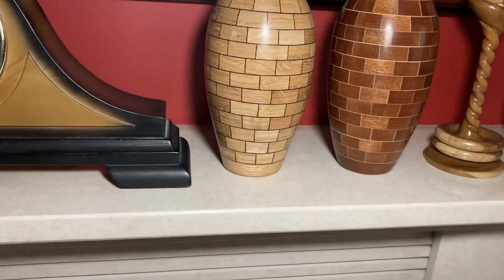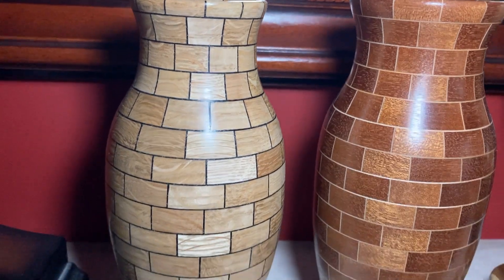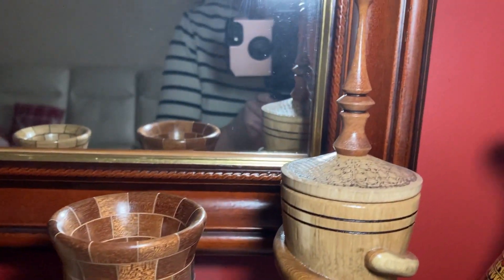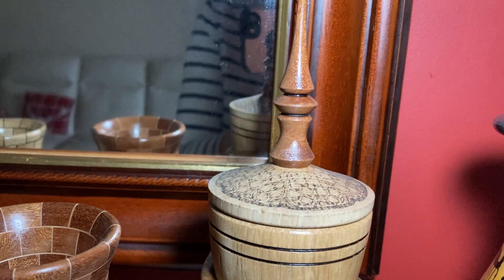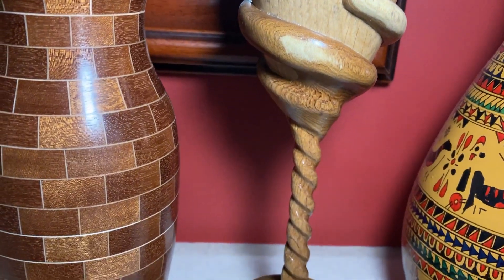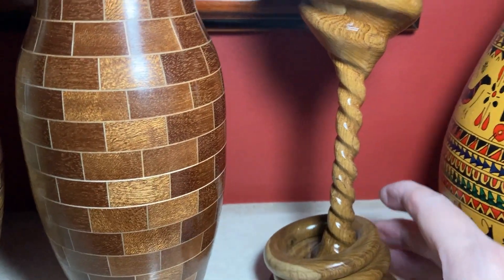Moving across here, we have these two pieces which were turned in different coloured woods — I don't know exactly how he did these. Then there's this one — look at that point there, how difficult it is to turn something that thin and fragile. It's another goblet with a twist to the stem, and these rings here are loose, as you can see.